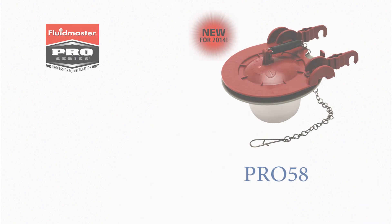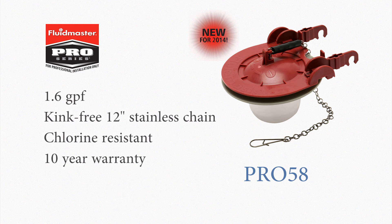Also new for 2014, Fluidmaster's Pro 58 flapper fits most 3-inch flush valves and its silicone seal provides long-lasting performance and an industry-leading 10-year warranty.